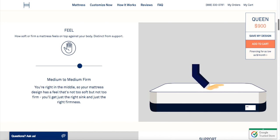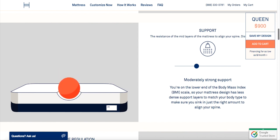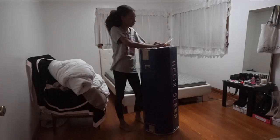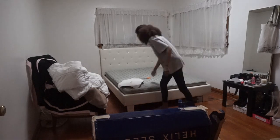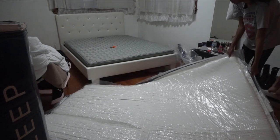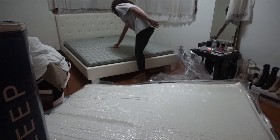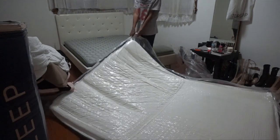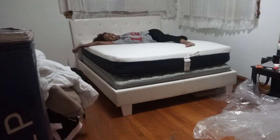Then you check out, and the mattress arrived really quickly — between two to five days — right to my doorstep. This is the package it came in. I just had to open it up and slide it out and unroll it — super easy. I put this mattress on top of my other mattress, and as you can see the mattress I had before was super thin. I was basically sleeping on the ground. This mattress from Helix was a lifesaver.